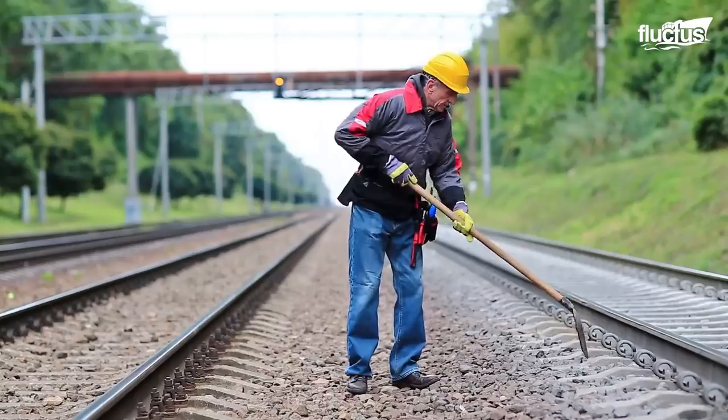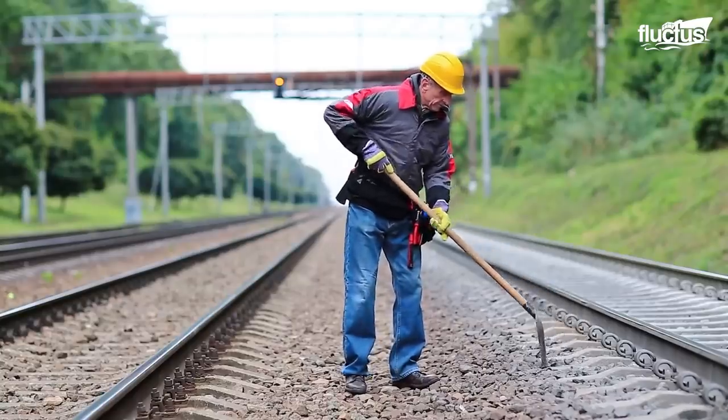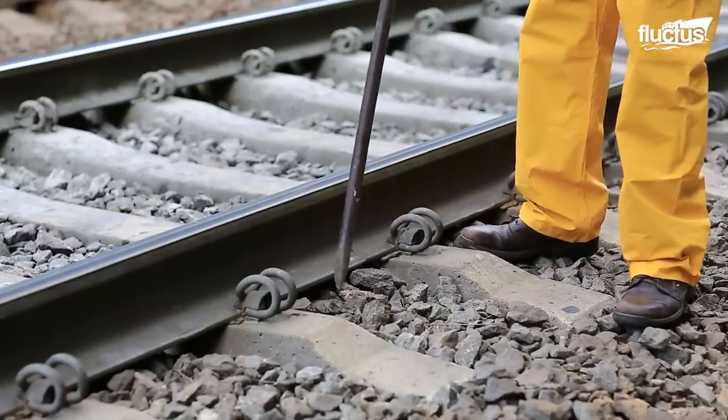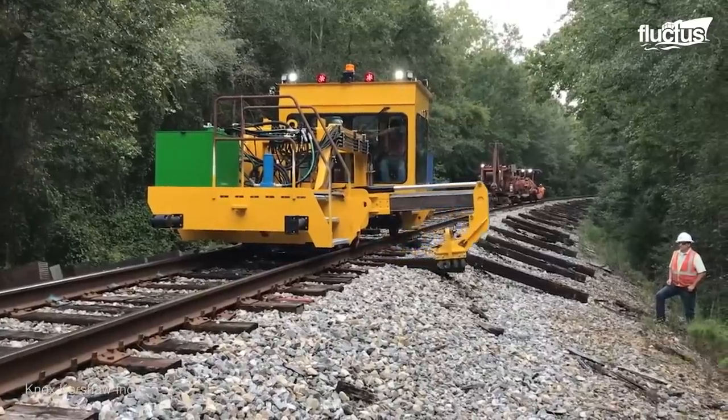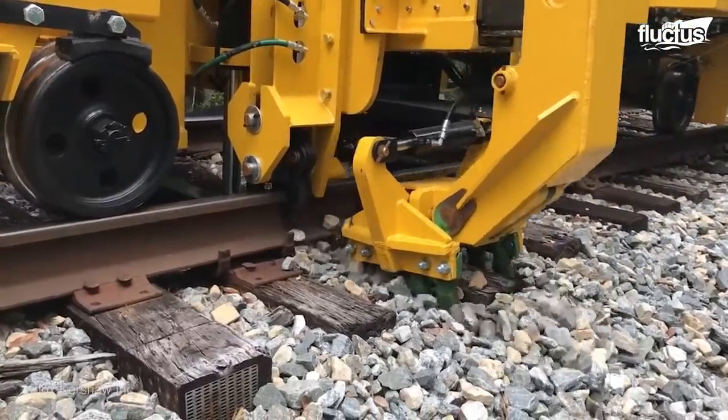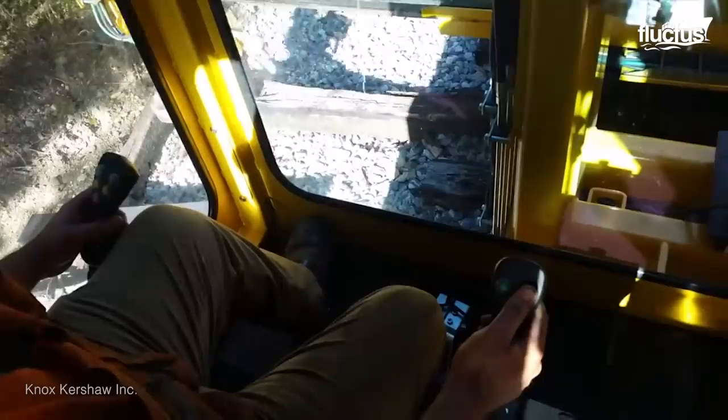For greater efficiency, they all need to be regularly cleaned and maintained. Though maintenance of the actual tracks themselves is a big part of this process, it's also important that support structures underneath the tracks be tended to as well.